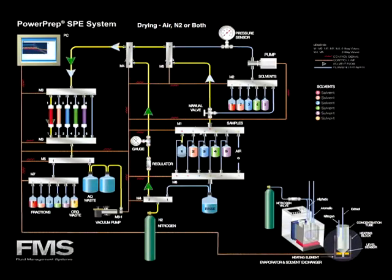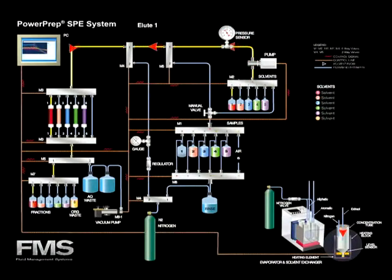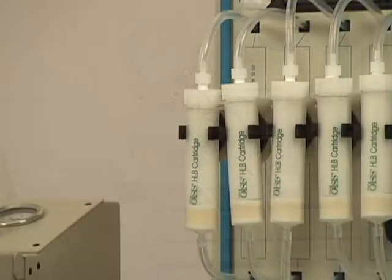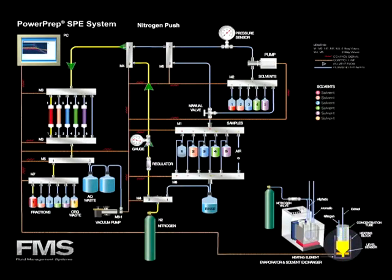Vacuum and nitrogen now dry the SPE cartridge according to the air dry time specified by the method being run. For this method, a 30-minute dry time is required to reach total dryness. The elution step is 30 milliliters of methylene chloride. After the elution solvents have been delivered to the SPE cartridge, a final nitrogen gas push sends all remaining solvents to the concentration vessel.